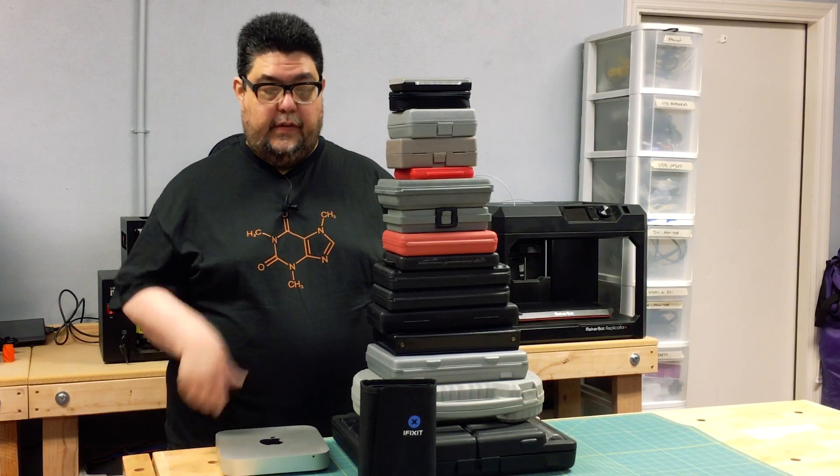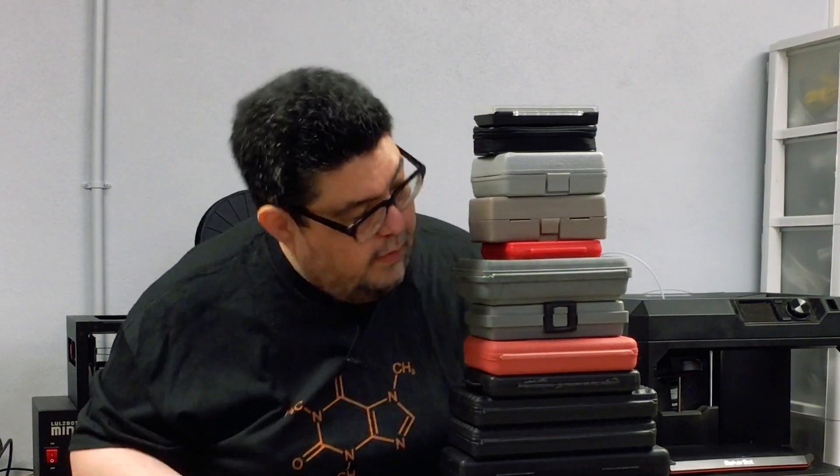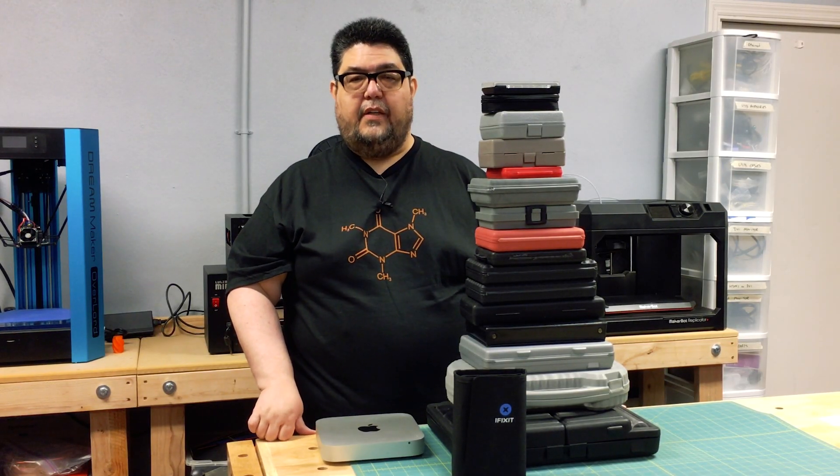There you go — an SSD installed in my Mac mini. And as you can see, using the iFixit toolkit is a whole lot easier than digging through all my tools. If you like this video, come on back for future videos. Go ahead and hit the subscribe button, and you'll get updated notifications when there are more tool videos, product videos, and 3D printing videos. Thanks to iFixit for their toolkit, and thanks to all of you for watching. My name is David Gewirtz, and I'll see you next time.